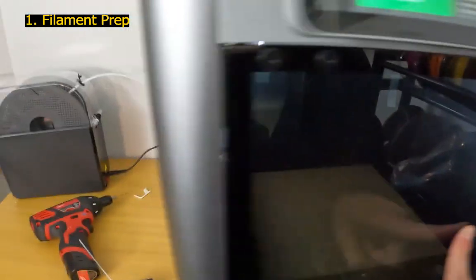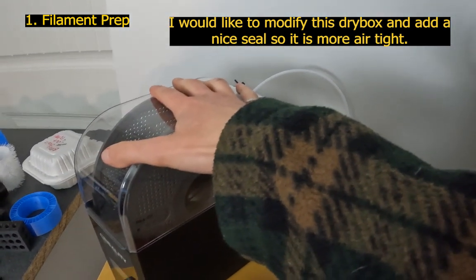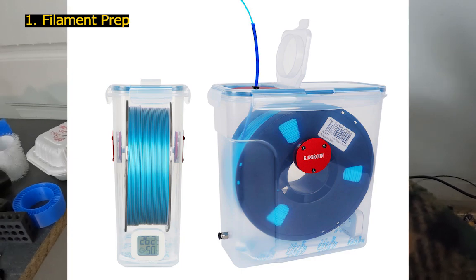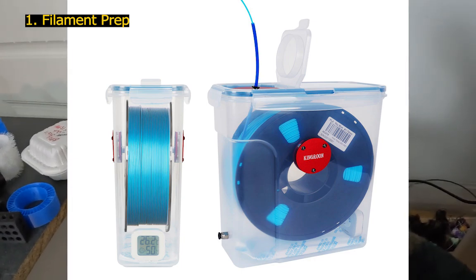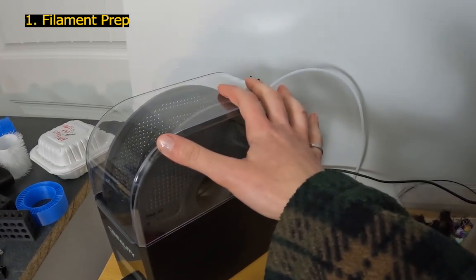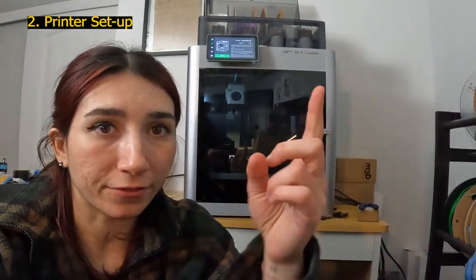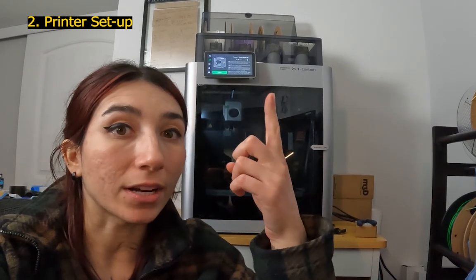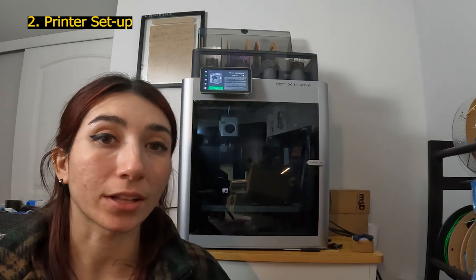Once drying is done, I immediately transfer the filament to my dry box and keep it there until it's ready for printing. A dry box with a seal and desiccant beads is better for minimizing moisture absorption. Filaments reinforced with fibers are very abrasive, so with the X1C, PA6CF is not compatible with the AMS automatic feed system. I need to disconnect it and feed the filament directly from the back of the printer.